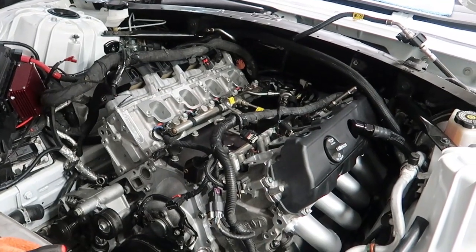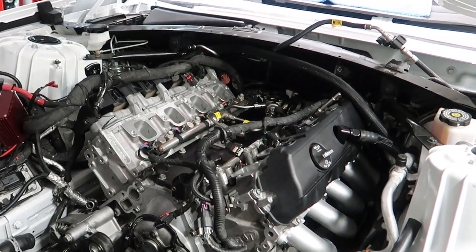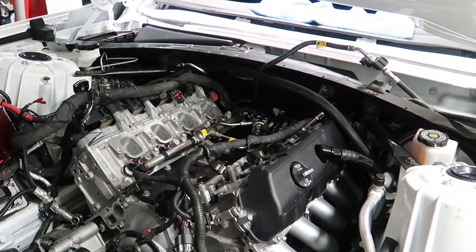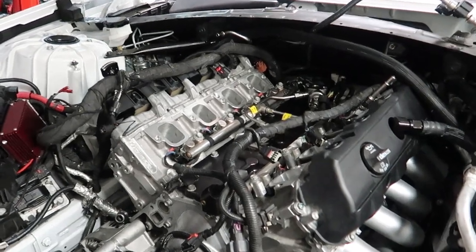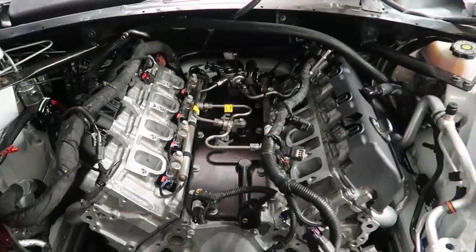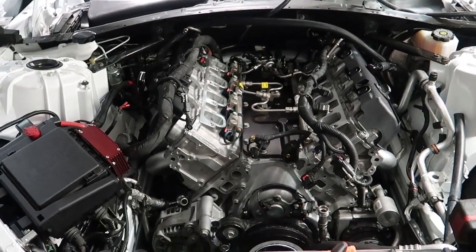No time lapse here, but a motor update: we got the heads in place, valve train all together, valve covers on, the plastic shielding, fuel lines, injectors — everything's back in. Headers are bolted on. Looking good — motor's coming along pretty well.